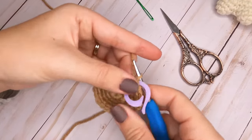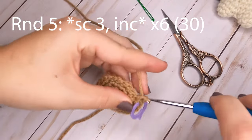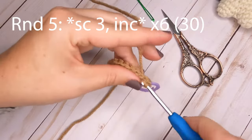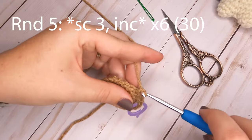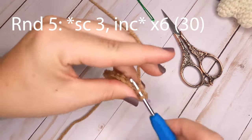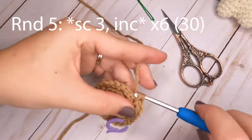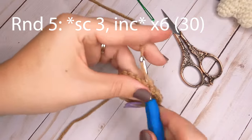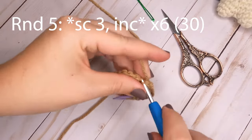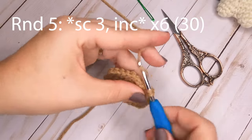Round five uses the same concept — this time do one single crochet in each of the first three stitches, then increase in the fourth stitch. Repeat around. At the end of round five you will have a total of 30 single crochets.